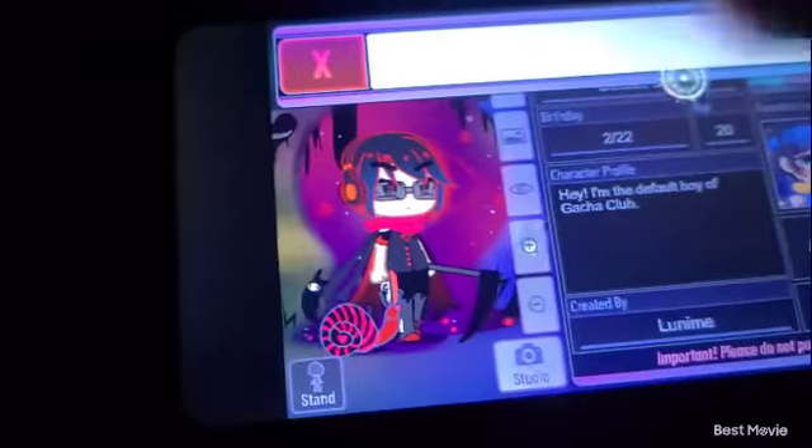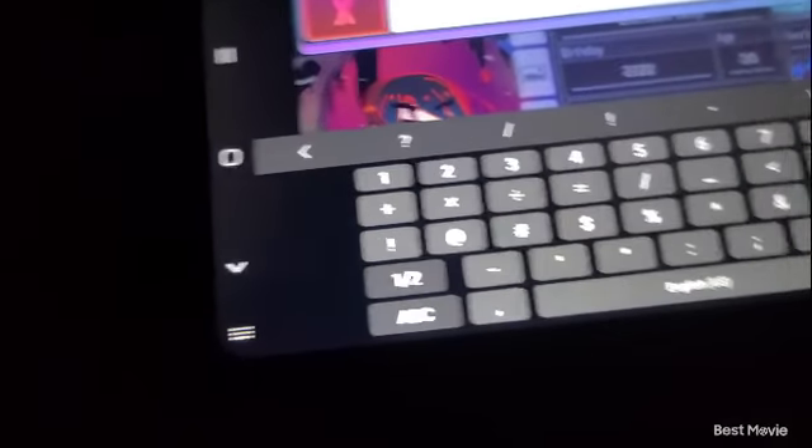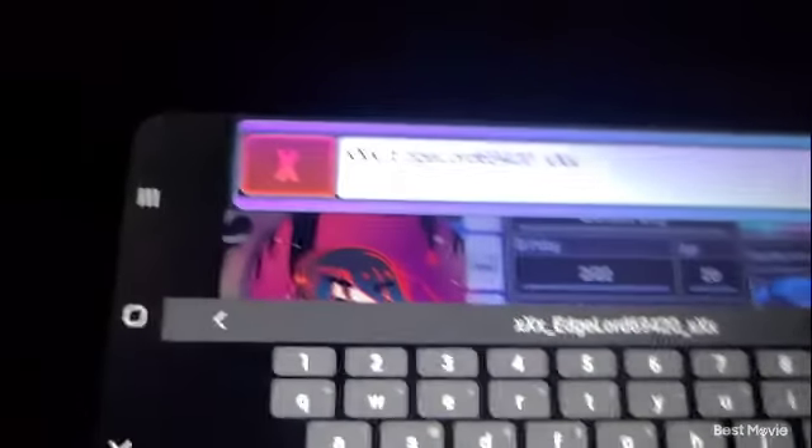Now this is very important — his name is... Hey guys, this name is taken and all of this information is copyrighted by me. We gotta do the big reveal thing. I will delete you if you steal this OC of mine. I know this is a tutorial, but you better not. His name is XXX Edgelord 69420 XXX.